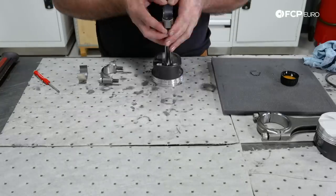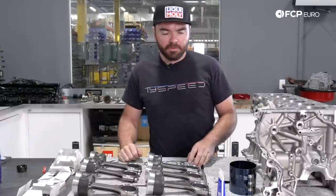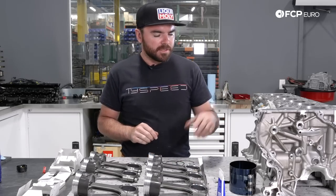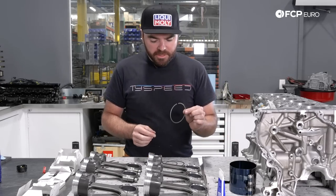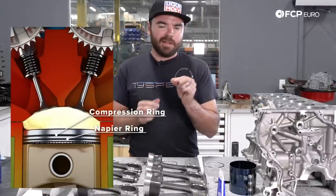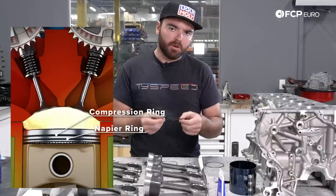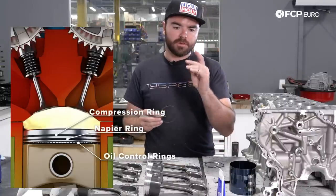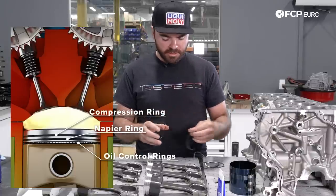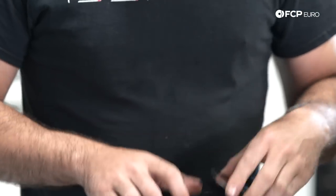After the piston and rod assemblies are complete, we're going to show you how to install the delicate piston rings onto the piston ahead of installation. We got the block back from the machine shop and have file fit the piston rings to the bore. Each piston has three rings: an upper compression ring usually made of chrome, a second Napier-style step ring which is an oil scraper ring that evacuates oil from the cylinder liners, and the bottom oil control rings — made of three separate pieces including a scraper and two retainers.